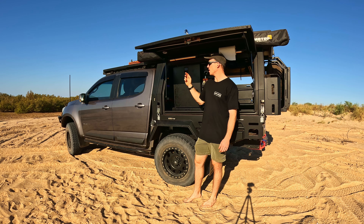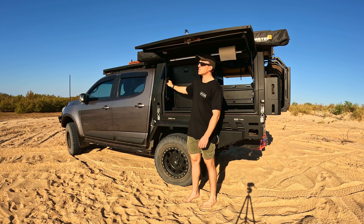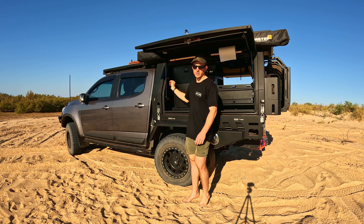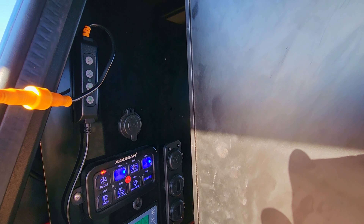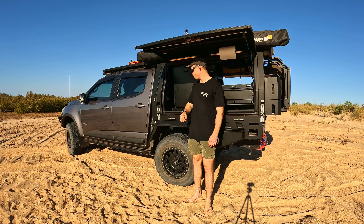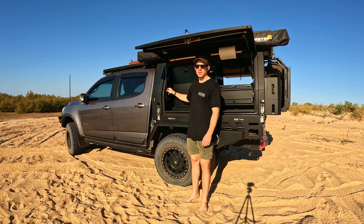Starting off with the lighting, I've got a set of Hardcore dimmable lights so I can change the colour from white to a combination to amber. Obviously if you're in the bush the amber lights just keep the bugs away, and it's quite surprising how much of a difference that does make.